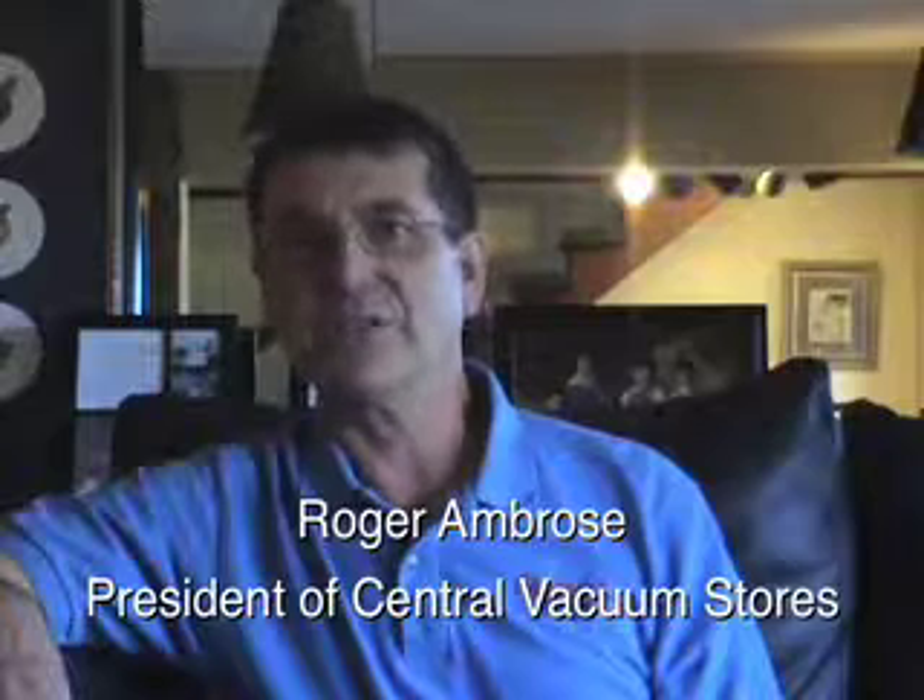At Central Vacuum Stores, we've been installing central vacuum systems for almost 30 years. We've installed thousands of systems. Over the years, we've even used PVC pipe. PVC pipe has worked quite well for vacuum cleaner tubing — we're talking plumbing PVC. Plumbing PVC is very important to use if you go underground or in commercial applications because it's much more substantial than vacuum cleaner pipe.